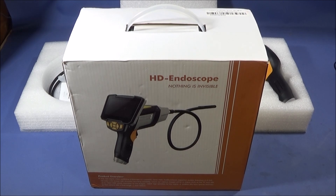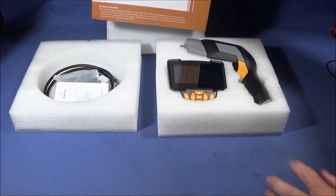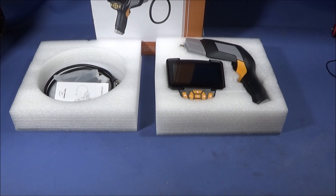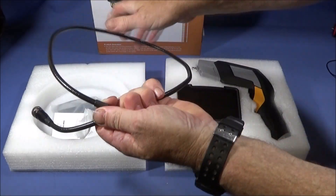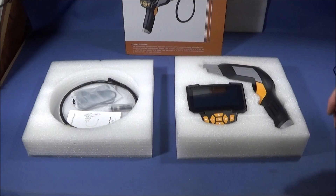I've got an excellent new piece of equipment to show you today — it's the INSCAM 112 HD endoscope with a 4.3 inch display screen. It's a handheld bore scope for industrial and home use. You have the choice of a five meter cable camera or a one meter one, and I've got the one meter cable camera. This one has six LEDs and is fully interchangeable with other INSCAM endoscopes.